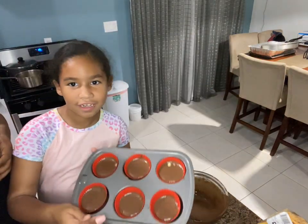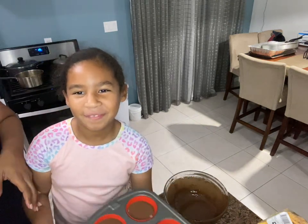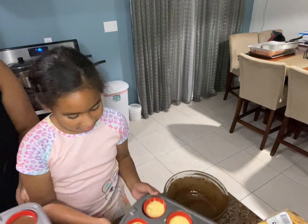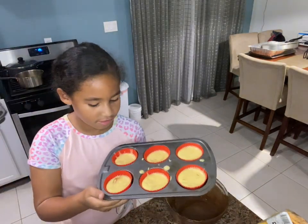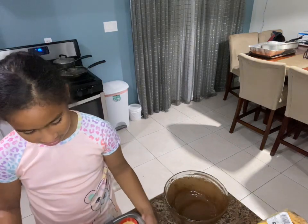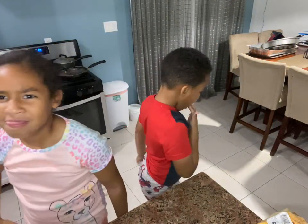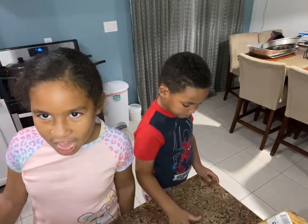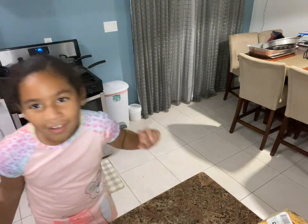This is what they look like - they look like a lot and this one got a lot of chocolate in it. This is not the end. Let's make it cook.